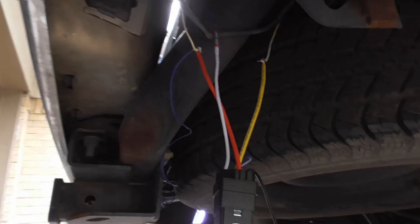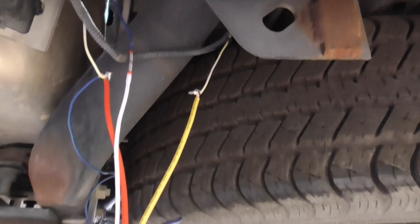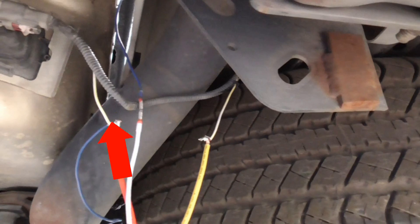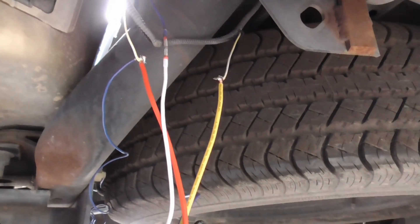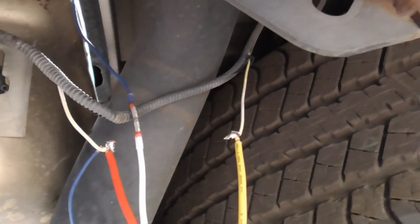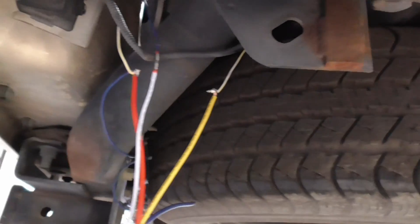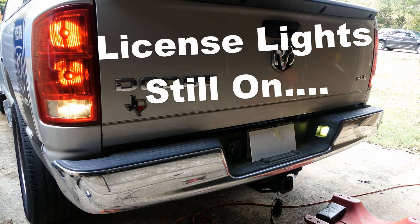After making all the cuts, I've temporarily wired the relay into place to do some testing. The yellow relay input wire is being fed from the passenger side license light, and the red relay output is feeding the passenger side light and the splice for the driver's side. The white wire is already soldered with the reverse light splice and I just have to temporarily ground the setup. Make sure none of the exposed wires can contact each other or the chassis — this is simply for testing purposes, and if everything works out I'll be soldering and securing all the connections.